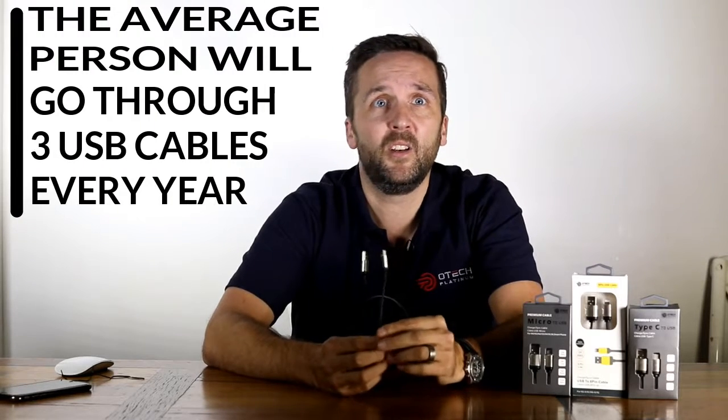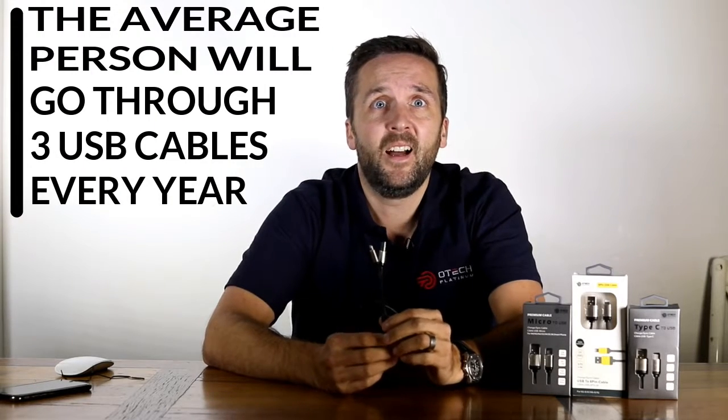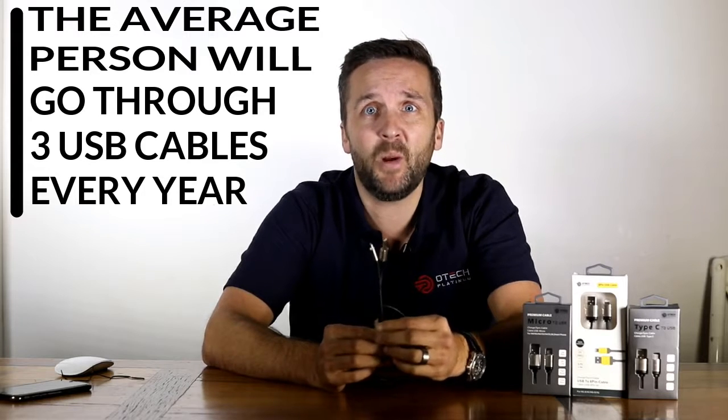A cable's a cable, right? All you need to do is link point A to point B. Nothing fancy or high-tech. And out-of-the-box USB cables do exactly that — their job, their standard. They go about their business with minimal fuss, but there are a few areas that they tend to fall down.